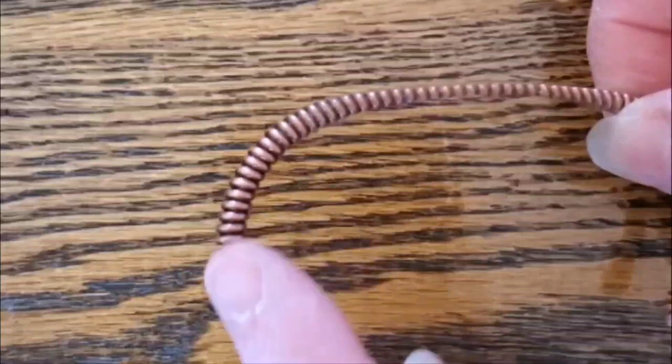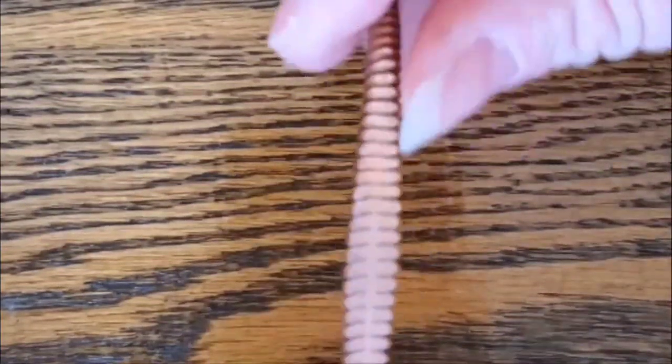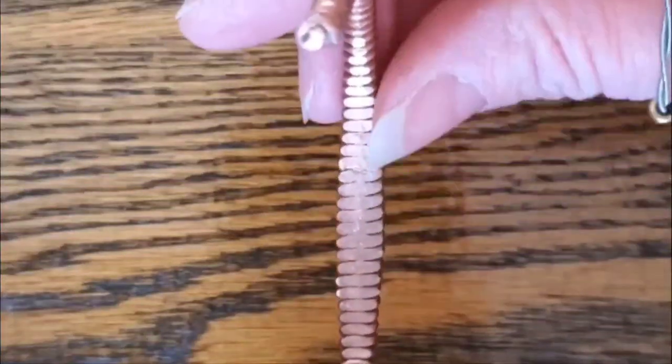You can see how the piano string here normally has this kind of width and we've flattened it out. I don't know about you, but I find it kind of has almost like a snake, rattlesnake kind of tail look to it. I think it's pretty cool.